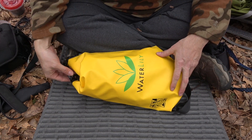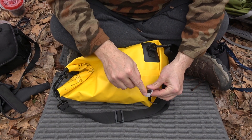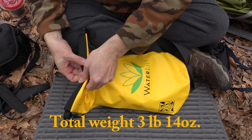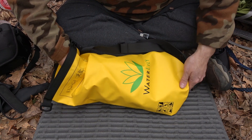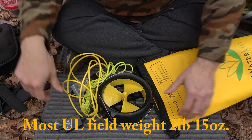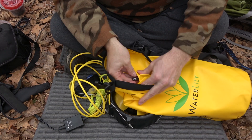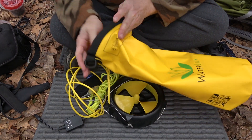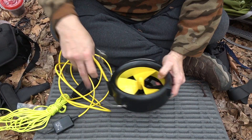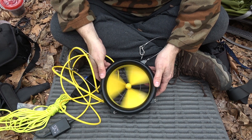This is a dry sack — a little bit of a special dry sack — and it has a USB plug here. We'll take out the contents. Inside the dry sack is a USB plug. And if you haven't worked it out by now, the water lily is basically a portable turbine.